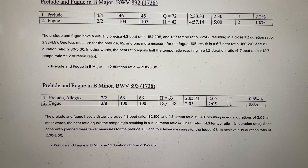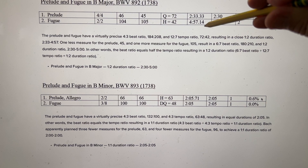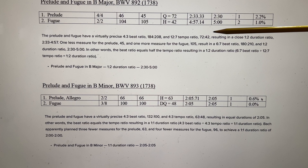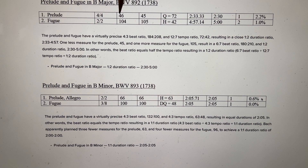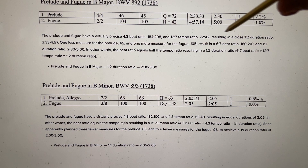Prelude and Fugue in B major: this number of measures at this tempo lasts 2 minutes and 33 seconds — round to 2:30. The Fugue measures at this tempo result in 4 minutes and 57 seconds — round to 5 minutes. So we see a 1-2 duration ratio at 2.5 minutes and 5 minutes, with very low margins of error. Bach planned 45 measures for the Prelude and 105 for the Fugue, but went 1 over in the Prelude (46) and 1 under in the Fugue (104). It all averages out to 2.5 minutes and 5 minutes — a 1-2 duration ratio.